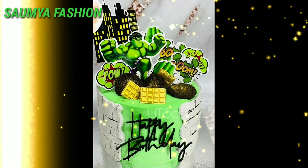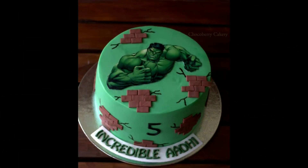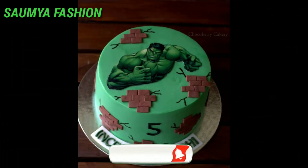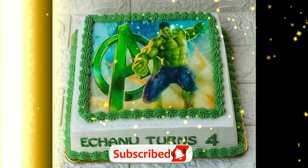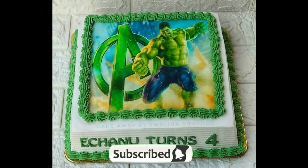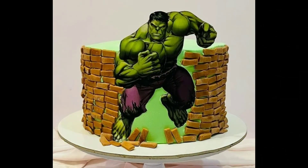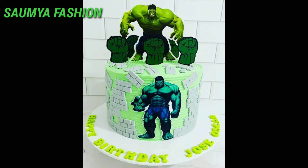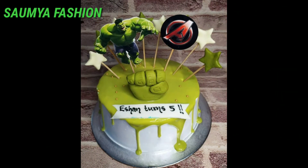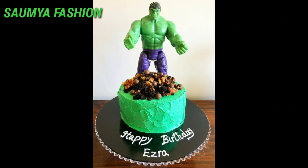Friends, you will see the video as well as the designs and ideas. Today's video is going to be very special. You will find a beautiful and unique collection technique. This video is a lot of special reference for boys — you can also make a Hulk cake design for your baby boy. You will find a lot of different shapes and ideas, and you can also make a Hulk theme like this.